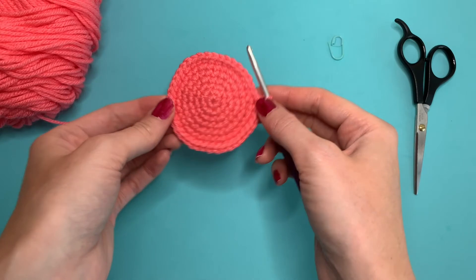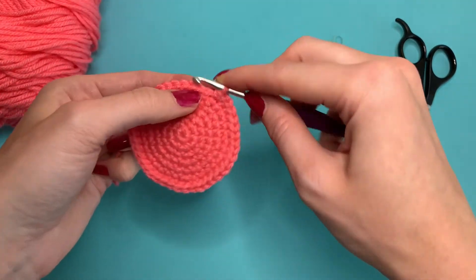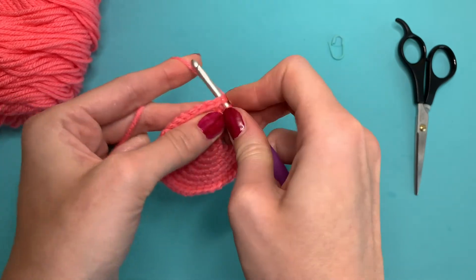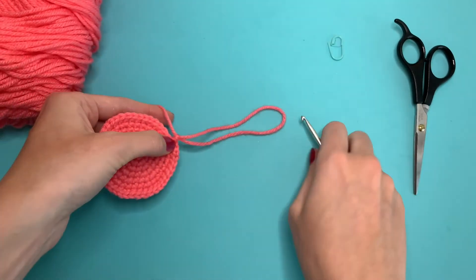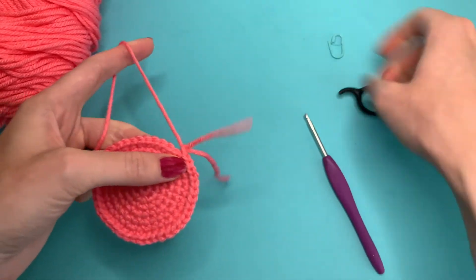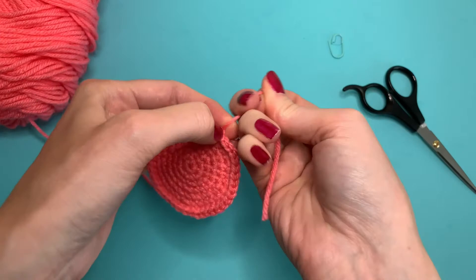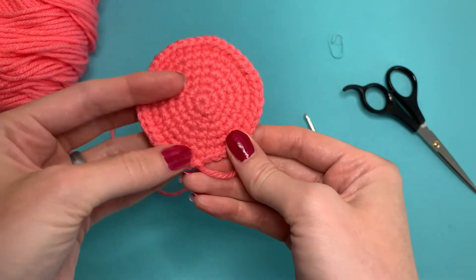Now that you've finished that round, you have your perfect circle. To finish that off, you can just do a slip stitch. I usually leave a little tail if I'm going to sew it onto something. And just like that is your perfect crochet circle.